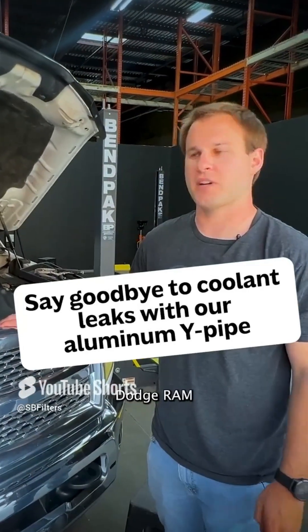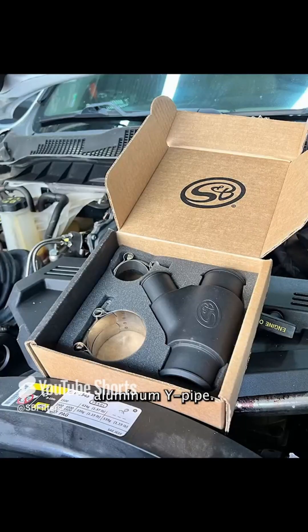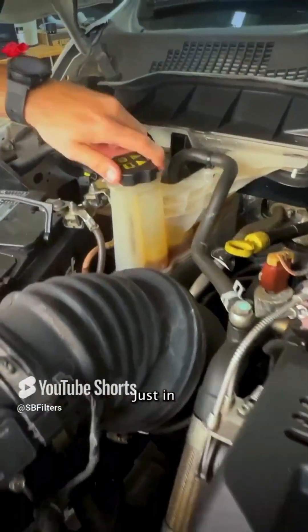Hey, it's Game with S&B, and today we have a 2014 Dodge Ram here in the shop. We're replacing the failure-prone plastic Y-pipe with our new one-piece aluminum Y-pipe. So the first step is we're going to go over here and crack open the cooling tank in case it's pressurized.